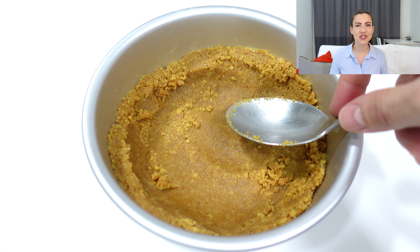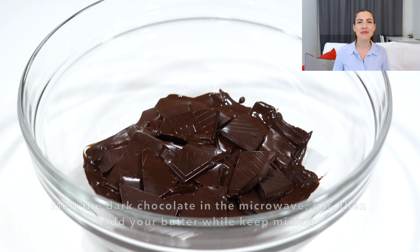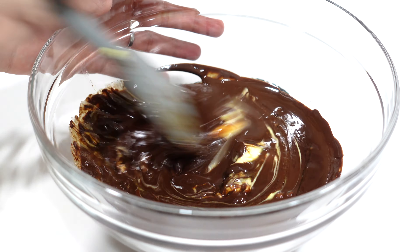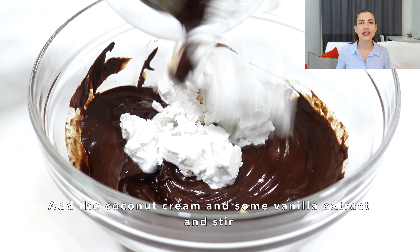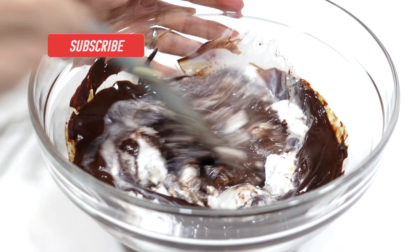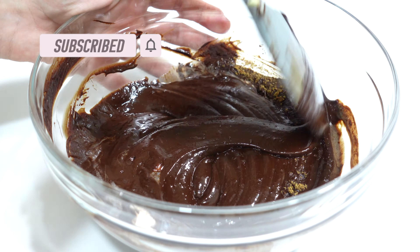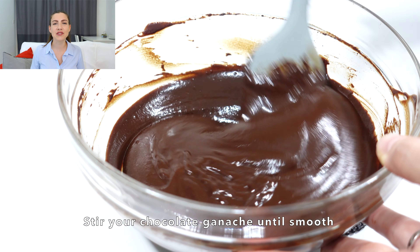When you're happy with your shape, put it inside the fridge to rest for 20 minutes. Meanwhile, melt some dark chocolate inside your microwave, making sure you keep stirring. Then add your butter and keep mixing. Add the coconut cream that you scooped from a can, keep mixing your ganache, and finally add your sugar and a pinch of salt. Stir until everything is completely melted.